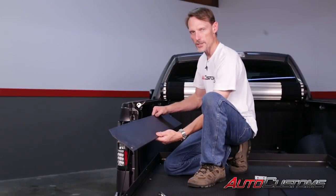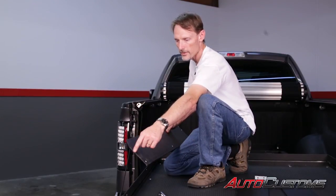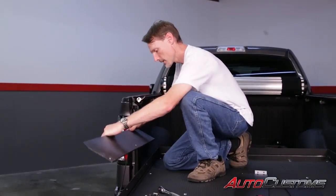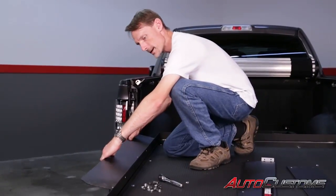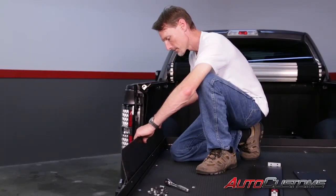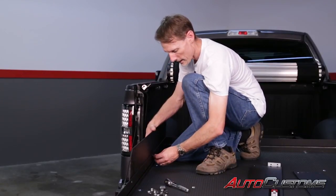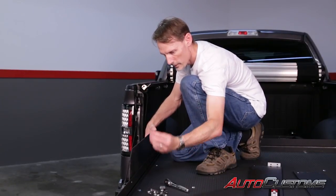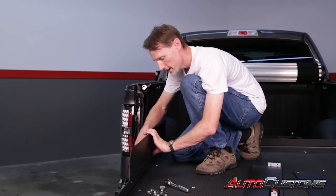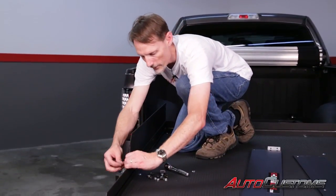Now attach the sides for the extension — do the sides first. The part towards the tailgate will have an angle cut out of it. It has a small L kicked out from the side: drop that into the channel and rotate it up, then move the holes to line up. Once the holes line up, take the allen screw and run it through with a serrated flange nut on the back, hand tight for now. Repeat that on the other side.